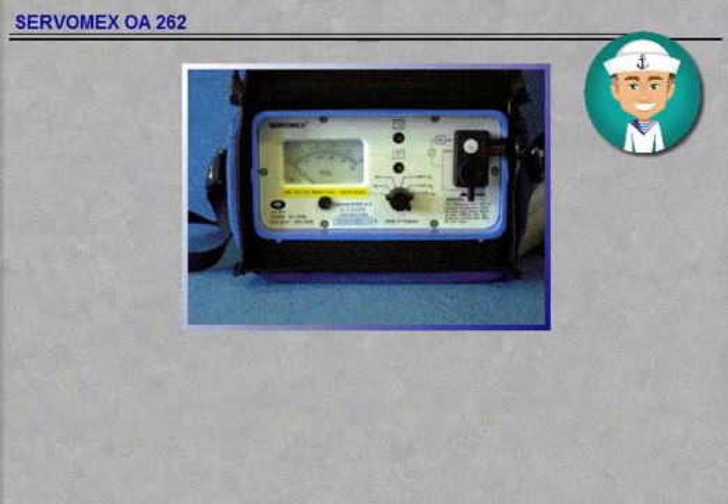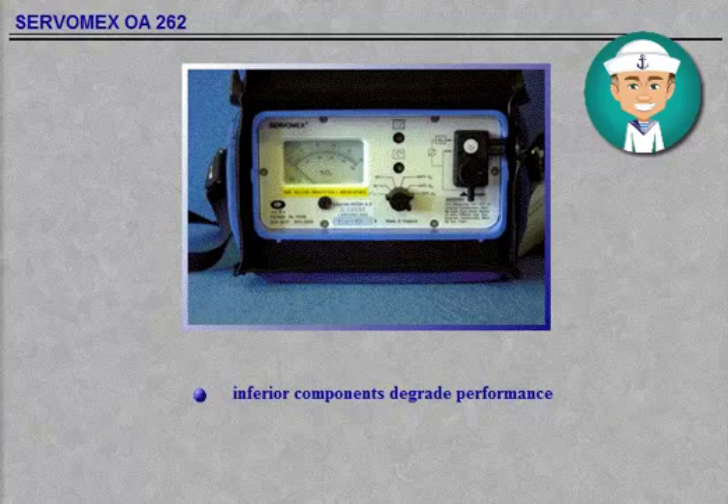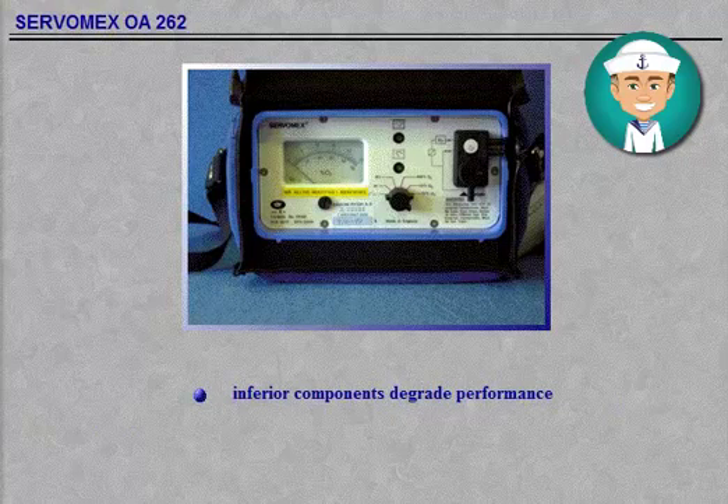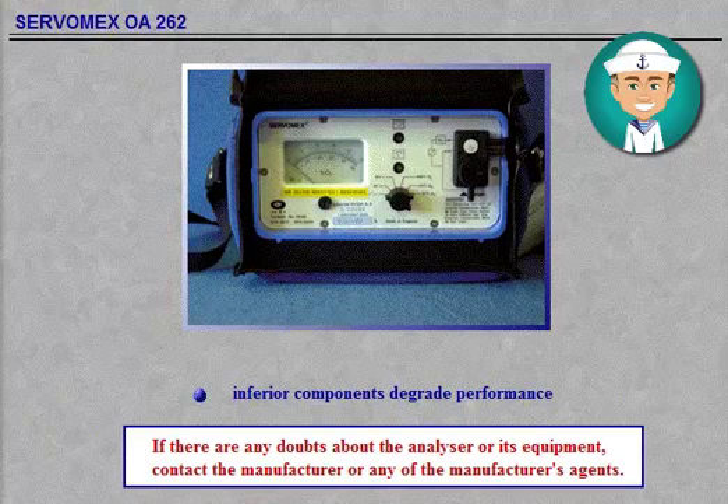Maintenance of the analyser should only be carried out by qualified personnel who are familiar with good workshop practice. Replacement parts should be to the quality specified by Servomex in the part lists. The use of inferior replacement components may degrade the performance of the analyser and invalidate any certificates which may apply.